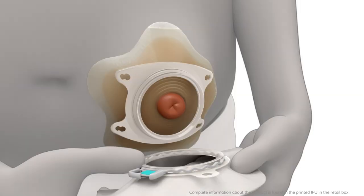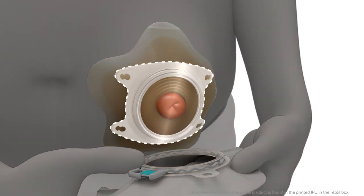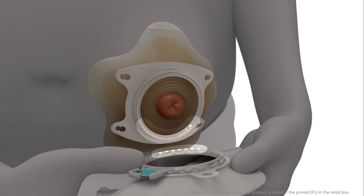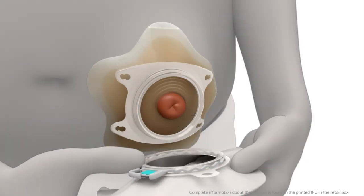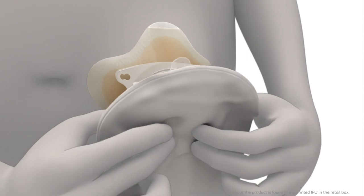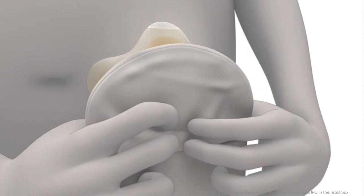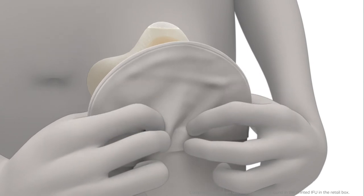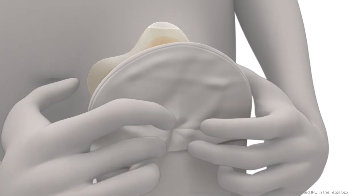Before applying the bag, make sure the base plate is clean. Check that the lock ring is open. Line up the bottom of the bag coupling with the bottom of the base plate coupling. Connect the bag and the base plate together from the bottom with your middle fingers. Scroll your index fingers upwards and apply gentle pressure to the top of the coupling until you see the bag is securely fastened to the base plate.